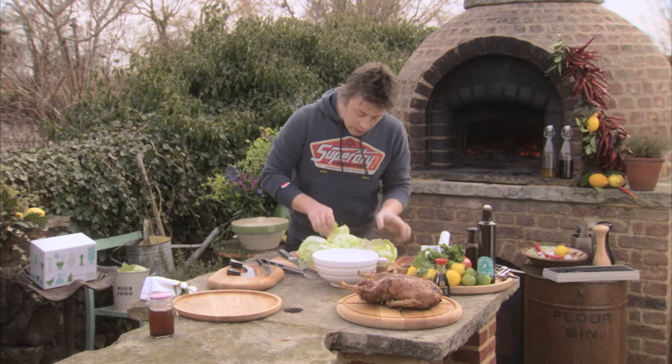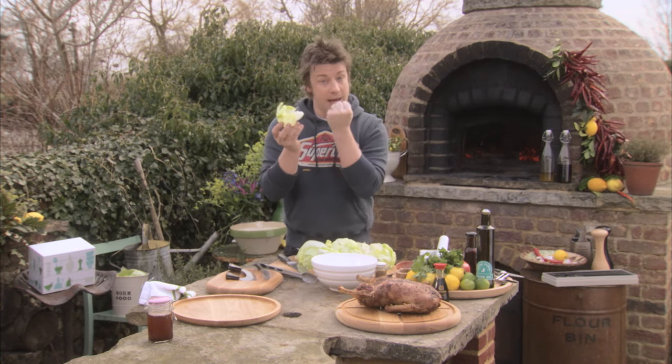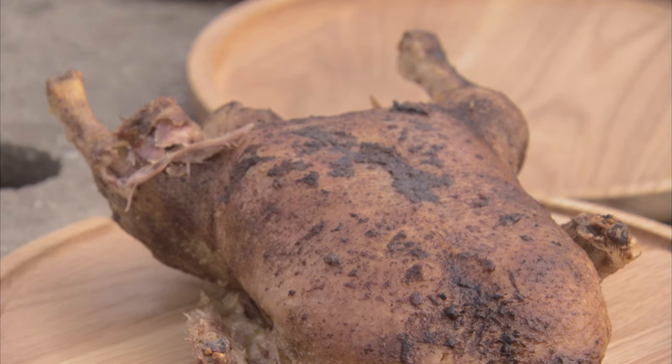Iceberg — what I want to do is take it apart so we've got these beautiful little cups. I want to use these as the wraps, as the pancakes. Really crunchy, it's going to be beautiful. The duck is already five spice, crispy skin, delicious meat.